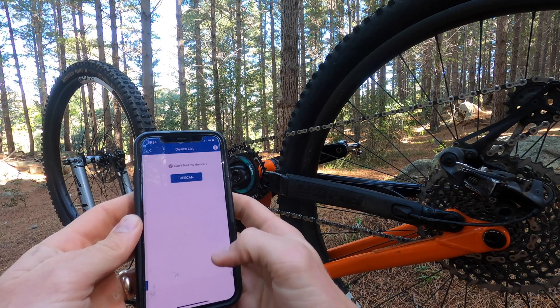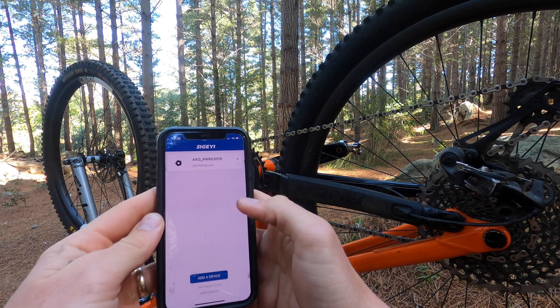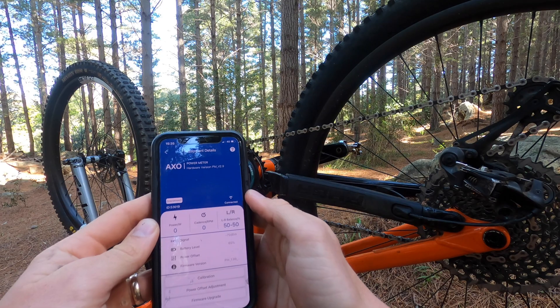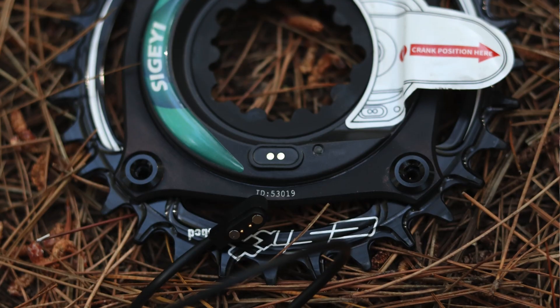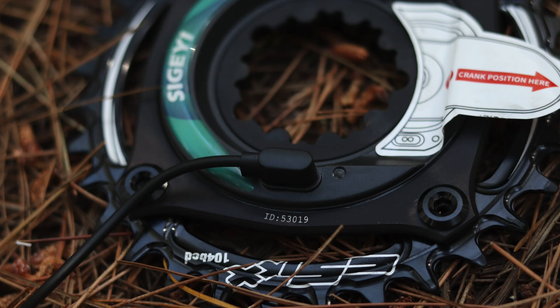In terms of compatible devices, the Segei AXO will connect to a wide range of cycling computers or smartwatches through its ANT+ or Bluetooth Smart connectivity. When you need to recharge the unit, that is done easily through a USB cable with a proprietary connector.